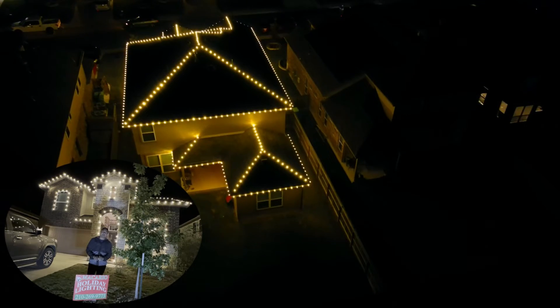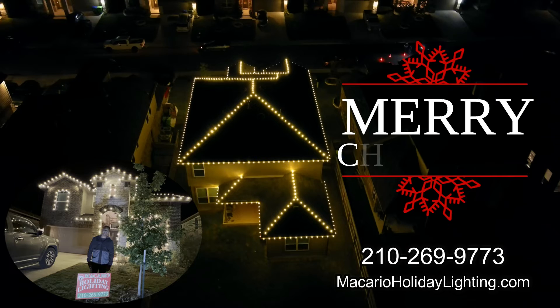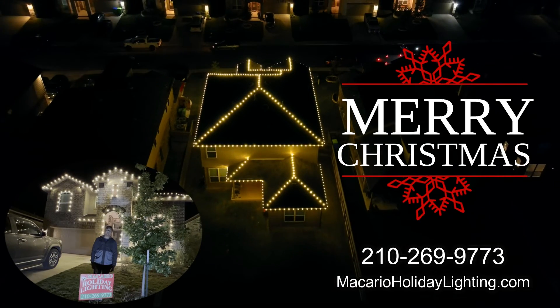If you're interested in a quote, please give us a call. Our number is 210-269-9773, or fill out a form on our website at MacarioHolidayLighting.com. Thank you.